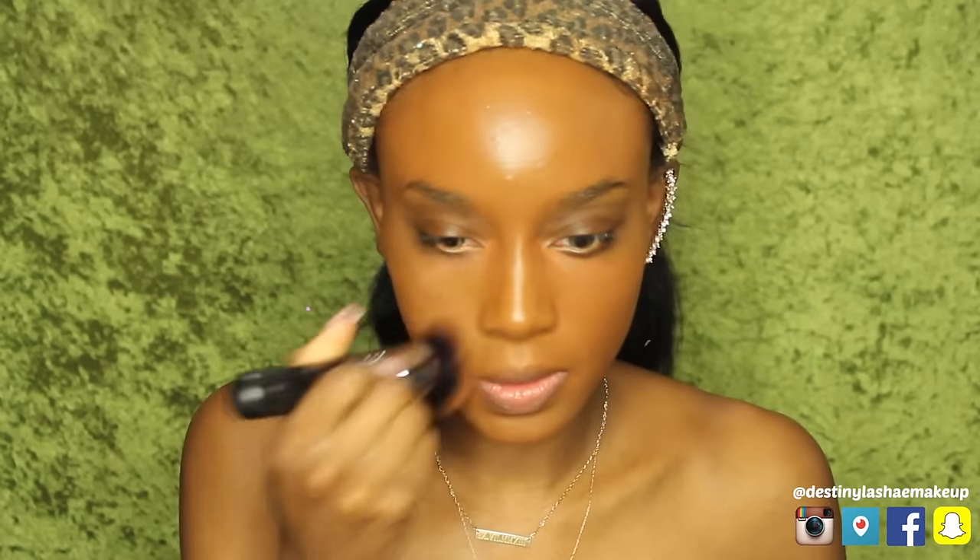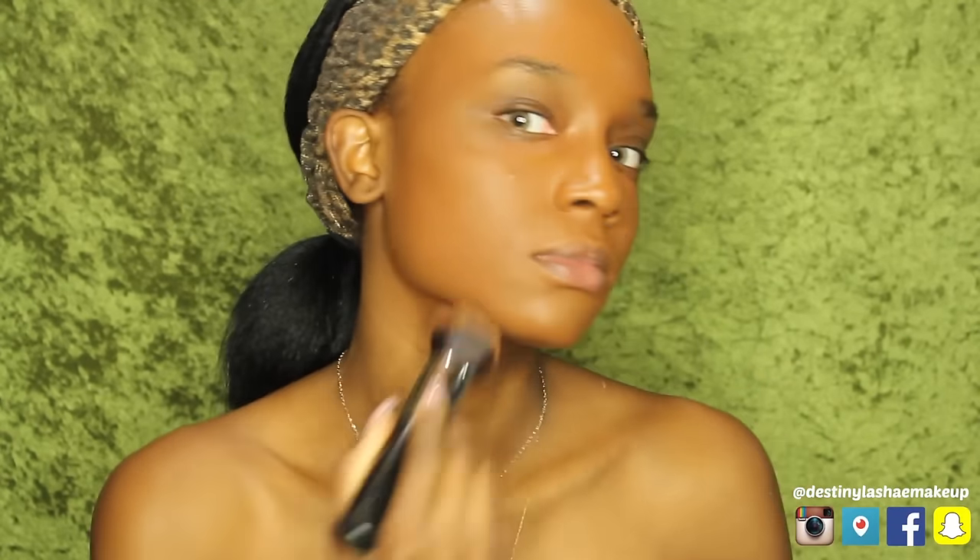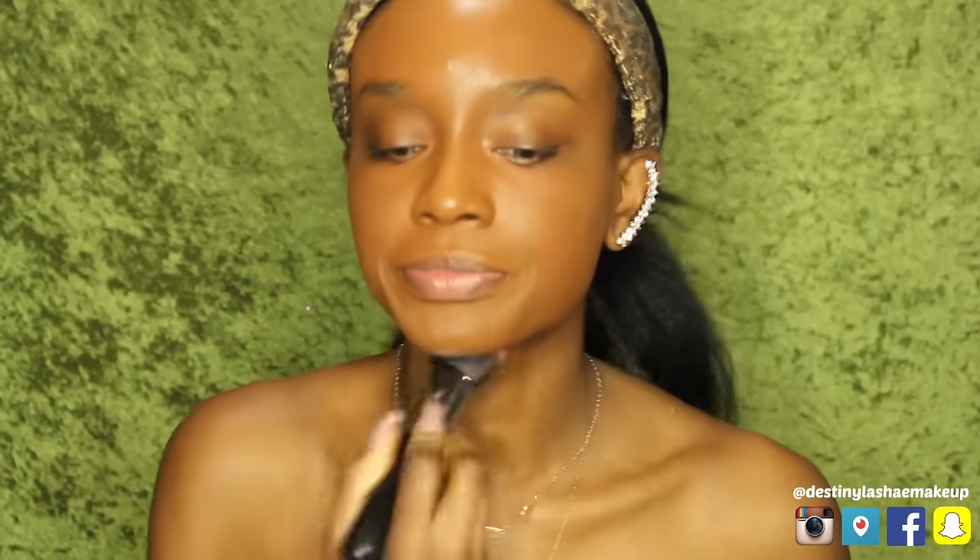At first I was using a beauty blender, but I found out that it sheers out your foundation. So if you need full coverage, use a flat head brush or a buffer brush like the one I'm using. Also, sticking your tongue out and into your lip will make your foundation go on smoother around your mouth — just a little tip.